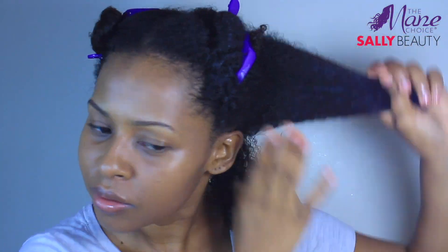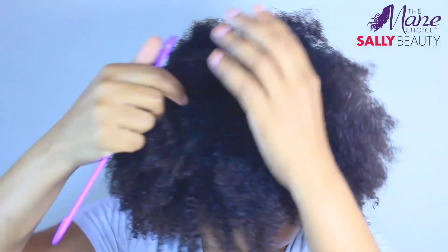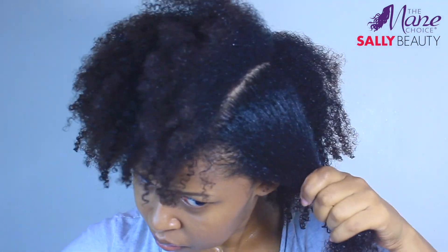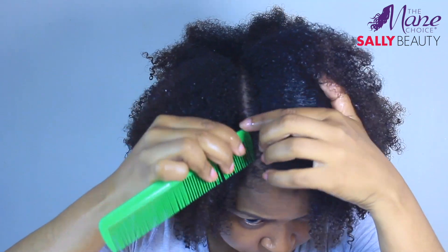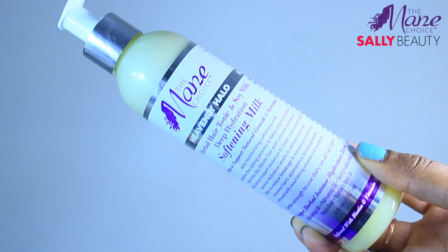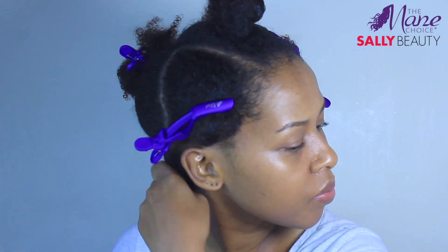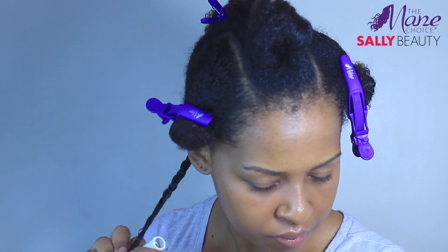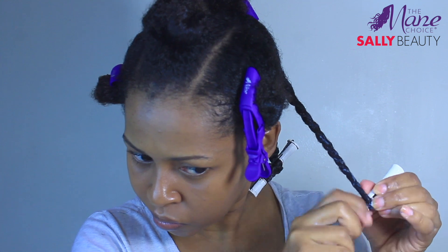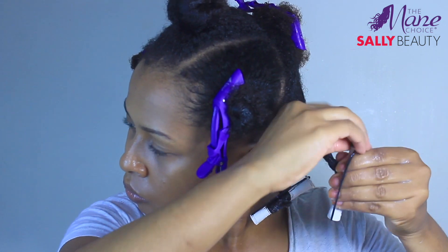After thoroughly rinsing the mask, I'm going to start parting my hair to begin my twist outs. Today I'm only going to use one product to style my hair, and it's the Softening Milk. It is a daily moisturizing softening milk that simplifies the styling process, helps improve texture, and improves hair's appearance and manageability. I'm going to be twisting and adding some perm rods — I prefer doing it like this because my hair just feels and looks thicker.